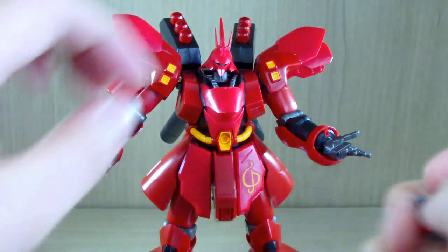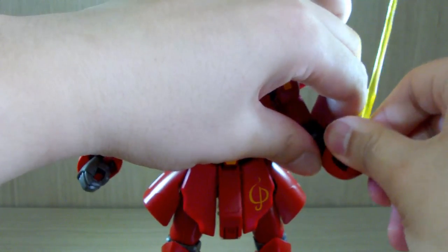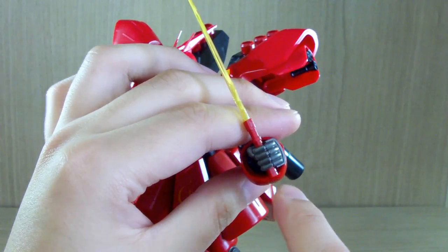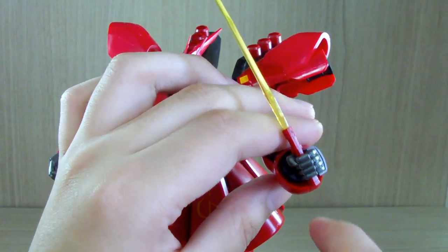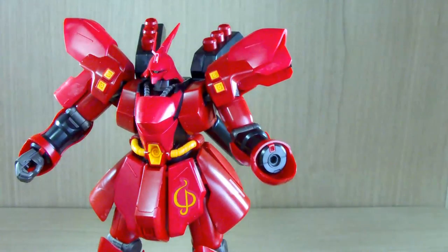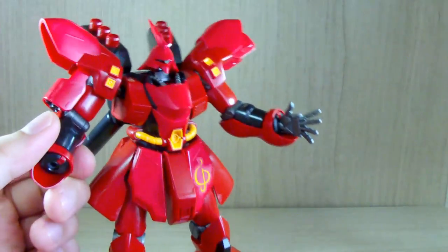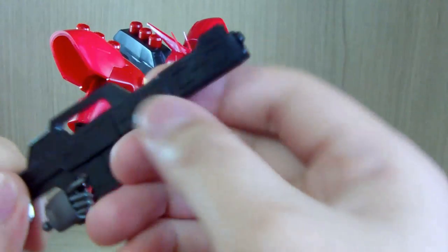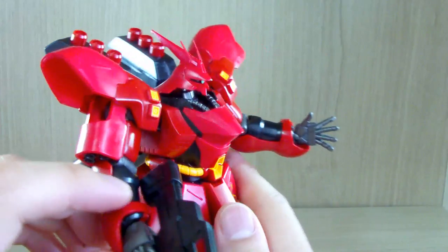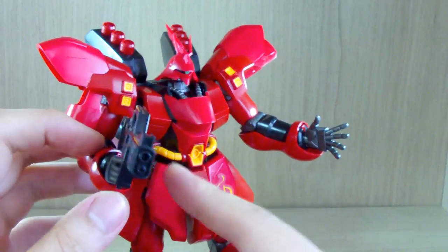These are beam sabers, so I don't want to demonstrate them too much, but I just want to mention that because of how the arm structure is, the arm guards might get in the way when doing certain poses — they sort of collide right here, so it may look like it's at an awkward angle when you hold the beam sabers. This also kinda applies to the beam rifle. This kit does not have the cocking effect — it's an HG kit — but it's at least better than the beam saber in terms of clearance.